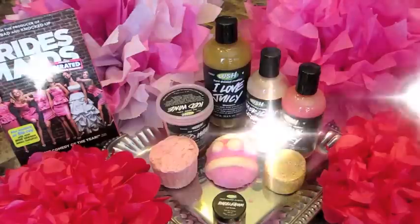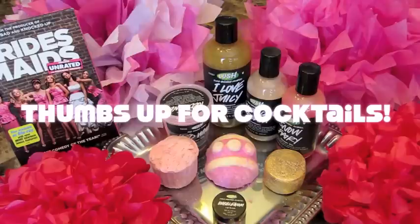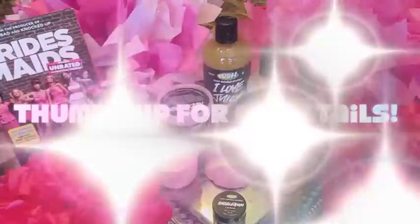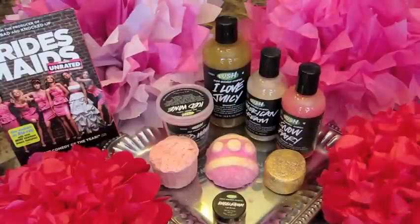Hello everyone! Welcome back to my Lush Bath Cocktails. I know it's been a really long time since I filmed one, so I wanted to make it extra special.